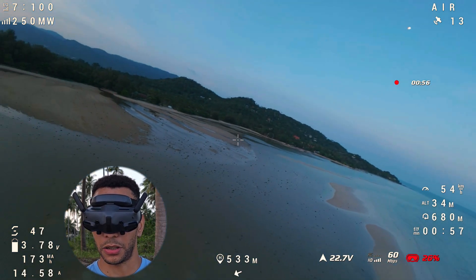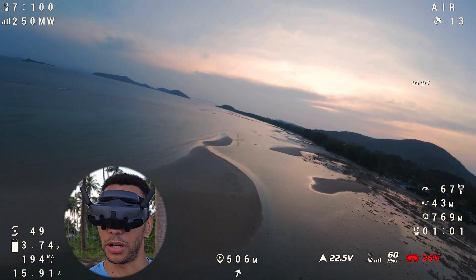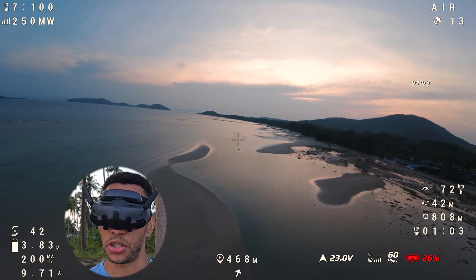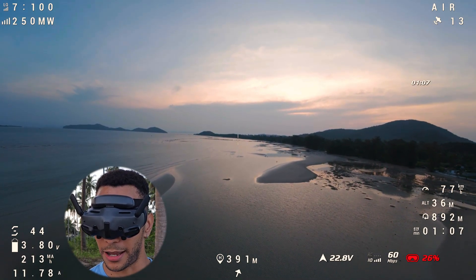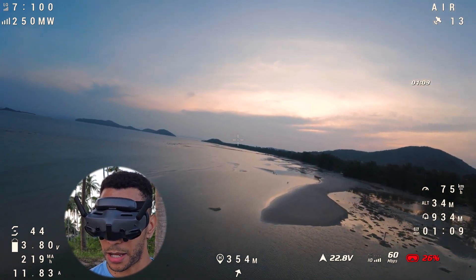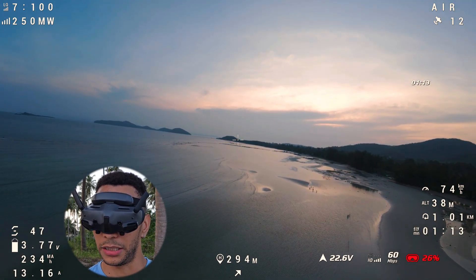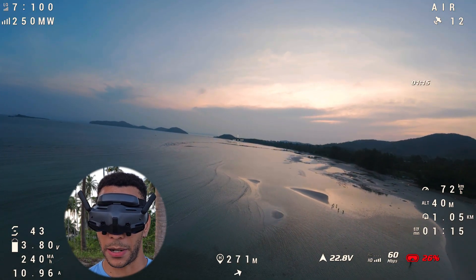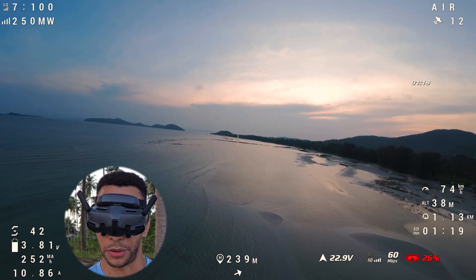It definitely doesn't feel as heavy, and I can hear it's not screaming as much. Yesterday I could really hear it screaming away trying to hold those two honking batteries in the sky. Today, not so bad. The 6-inch is definitely quieter than the 5-inch — I really can't hear it. I think the bigger propeller just has a lower tone, at least a more discreet sound.